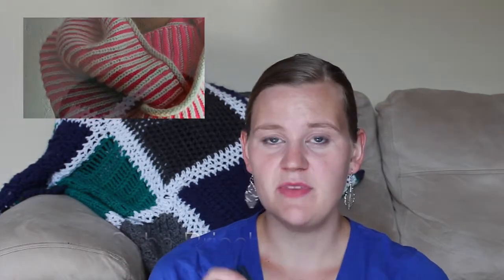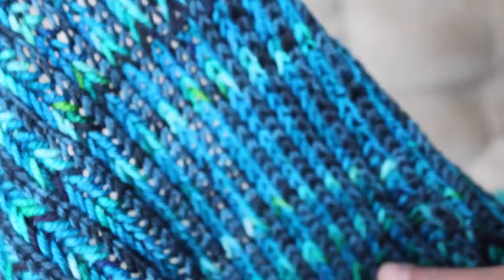My next project to share was out of the same yarn. If you recall from the first episode, I found a big collection of this Dale Garn Falk yarn at Value Village, so I picked up quite a lot of it and have been dyeing it and using it here and there. I'm almost all the way through it, but I made my first brioche project — the Pearl Soho Brioche Cowl. I dyed up a couple of different colors: a midnight color as the background on the right side, which is different shades of navy and black with a little tonal variegation.